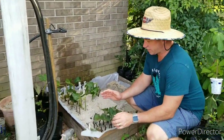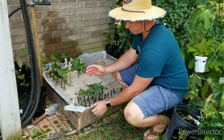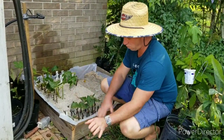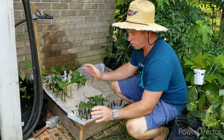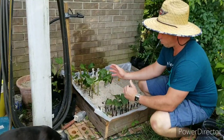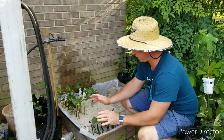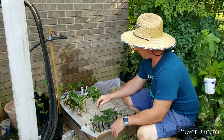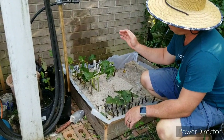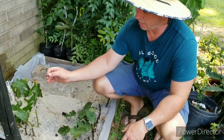This mist bed is a temporary setup. We have some 1x6 treated pine that has plastic all in the bottom of it so that we don't have the sand just flowing out everywhere, and we're able to take this up whenever we're ready. We can just scoot this out, wrap the plastic up, and it'll be right back to where it was before we put this together.